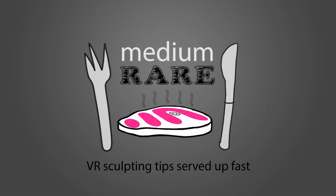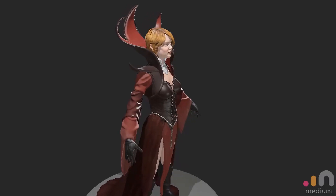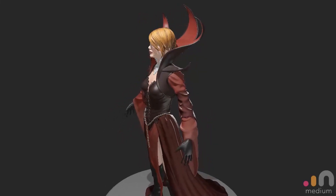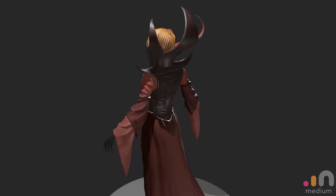Welcome to Medium Rare, VR sculpting tips served up fast. Hi guys, this is episode six, part two, where I show how I detail the primary forms that we established in the first part. A link to that part is below if you haven't seen it already. So let's just get to it.